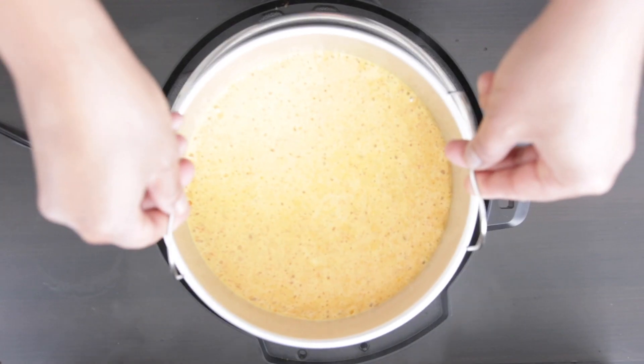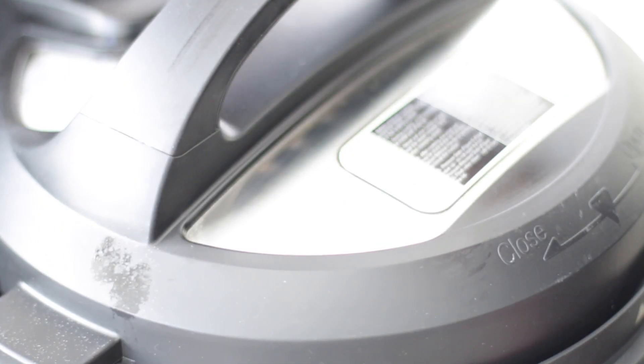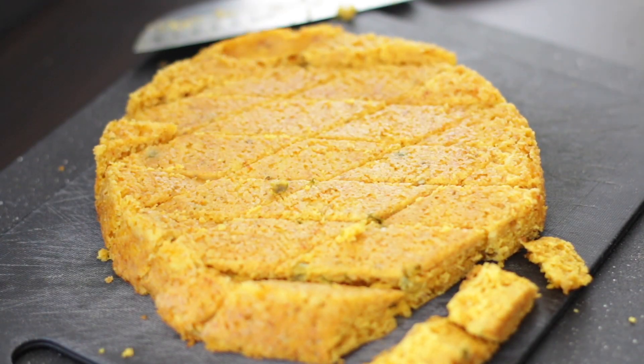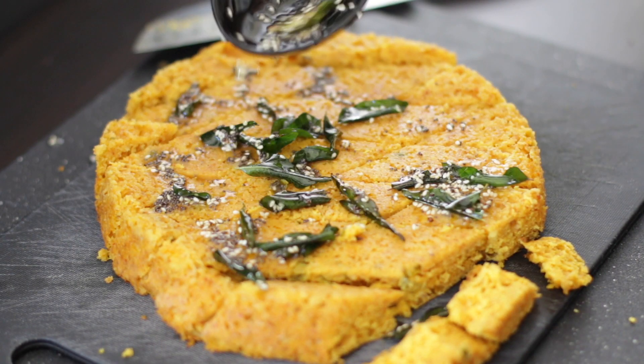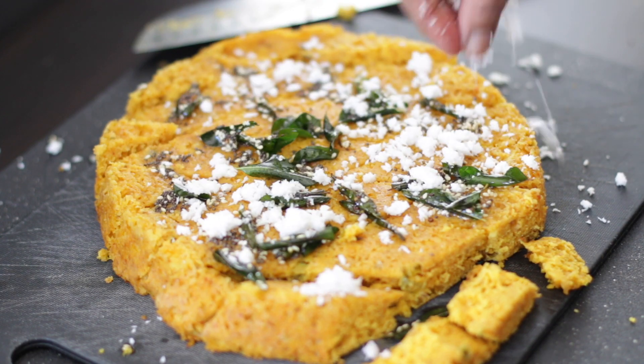A batter made from graham flour and spices is steamed in the instant pot. It's then cut into pieces and covered with a tempering of mustard and sesame seeds, chilies and curry leaves, and fresh shredded coconut over the top.